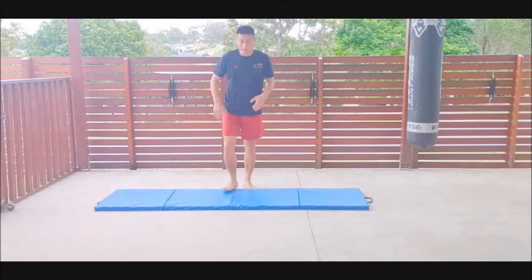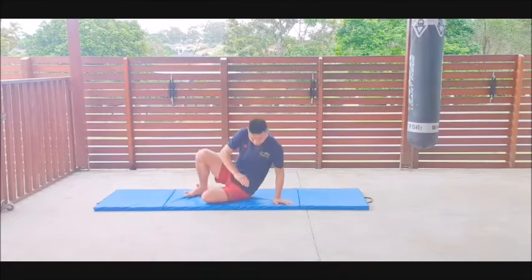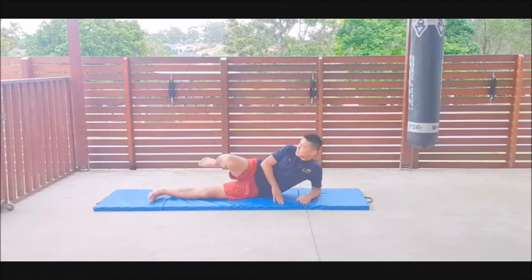Now you can practice on the mat or floor — lie down on the side way.